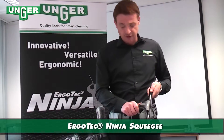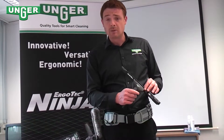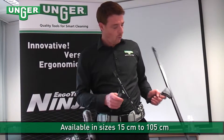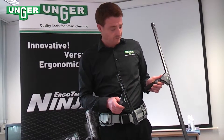The first product that I'm going to show you today is the Erbitec Ninja Squeezer. It's available in sizes from 15cm right the way up to 105cm for large areas of glass.